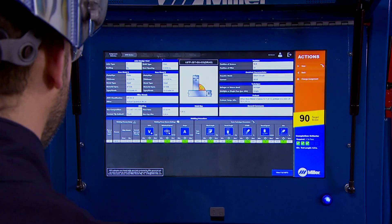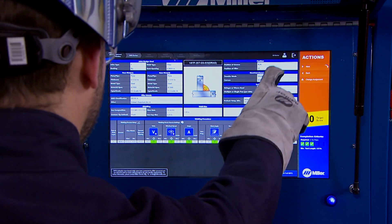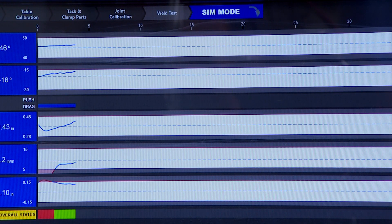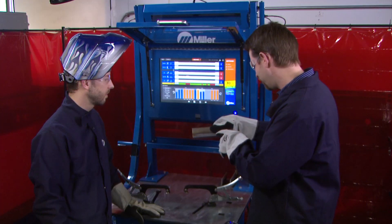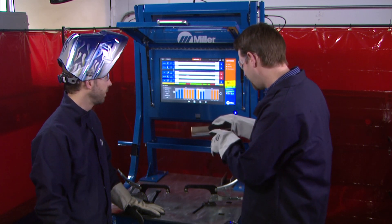Operators can select Miller-developed assignments or assignments designed by their instructors, with acceptable weld parameters clearly defined. The operator's progress throughout the assignment is easily visible. Haptic technology produces a distinct vibration in the gun when a selected touch technique parameter is out of range — essential during live welding when brightness and noise compete for a weld operator's attention. An overall score for the assignment is assigned, and operators can see how deviations from acceptable parameters affect the weld, and so can instructors.